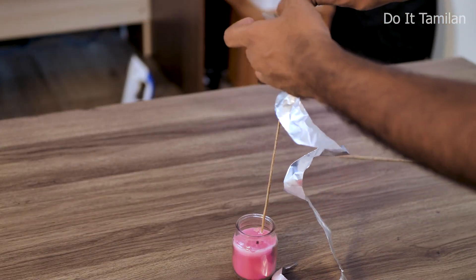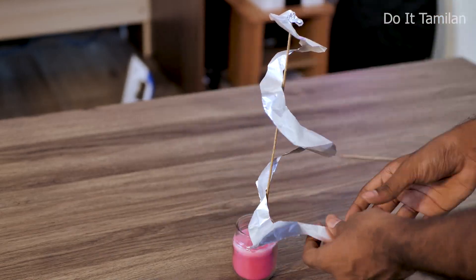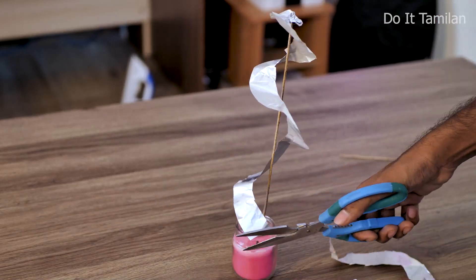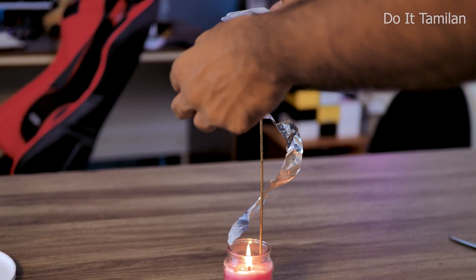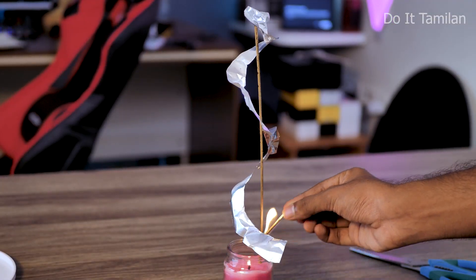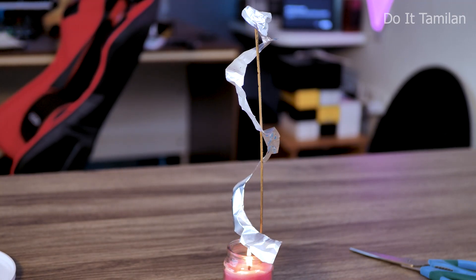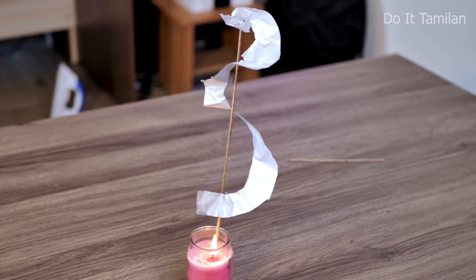Next, cut the aluminum foil and fix it on the top of the sheet. Add an extra piece and cut it like this. In this aluminum foil arrangement, put it on top — it will be a little lighter. Put it on the light with a matchstick. We will put it on the light and let it spin and rotate.